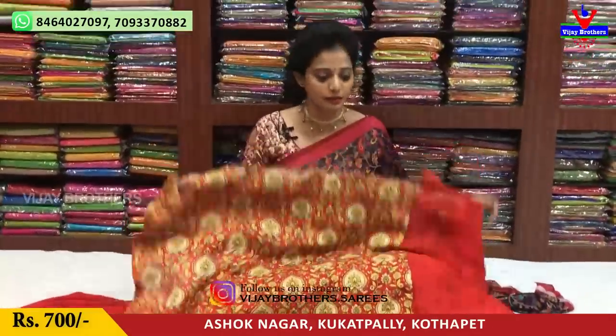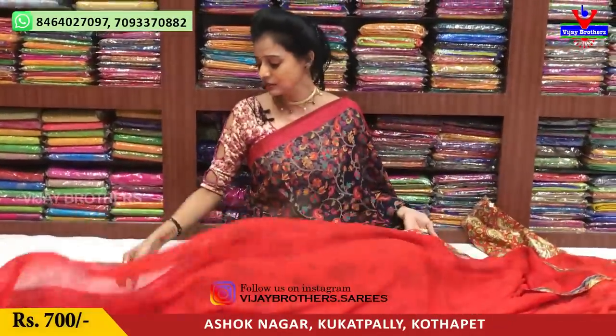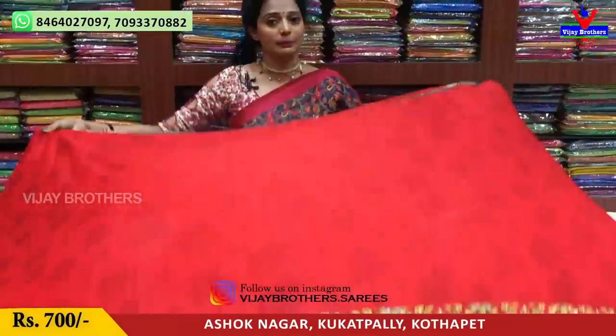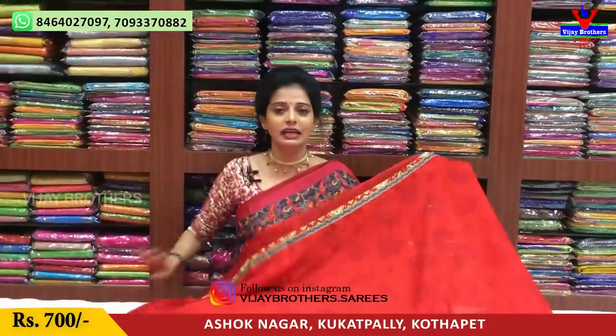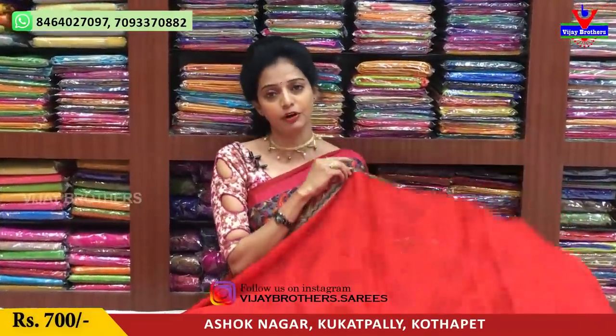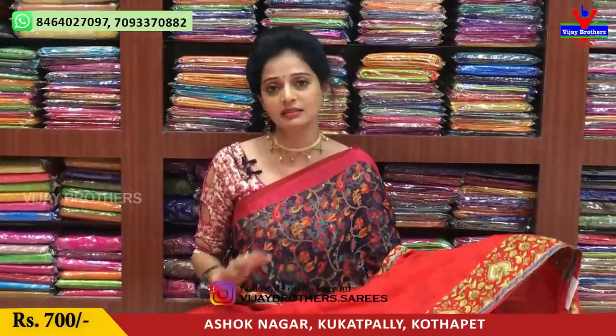This is the colorful collection of Vijay Brothers. This is available on my YouTube channel. I will see you in the next video. You can subscribe for the latest collection. You can follow for the number of varieties. You can watch the wholesale rates mentioned here.